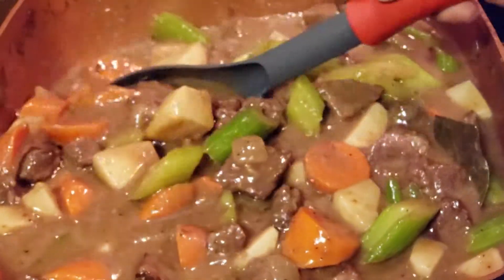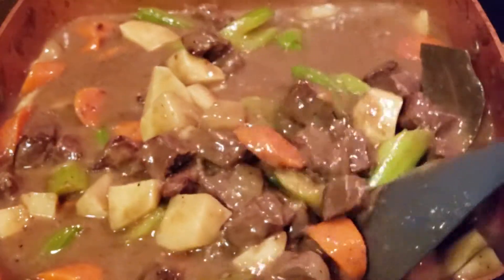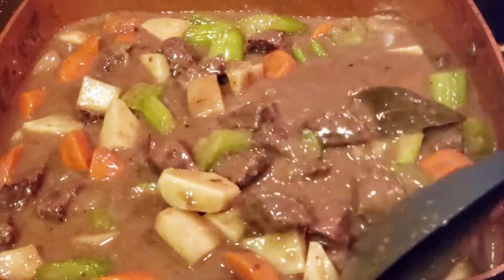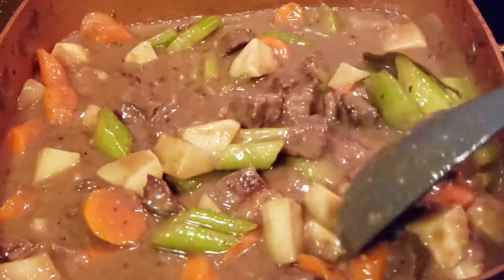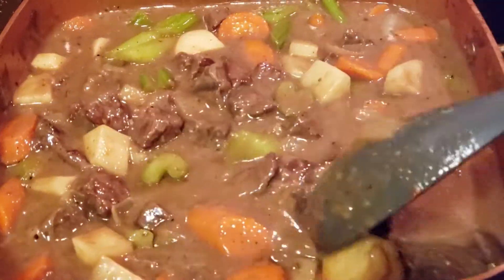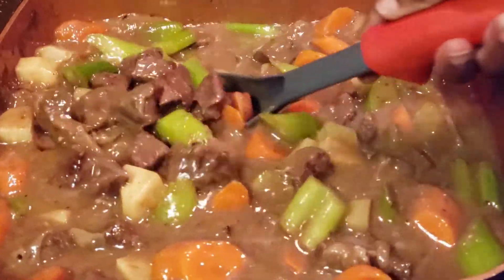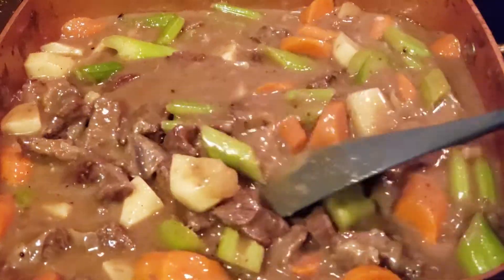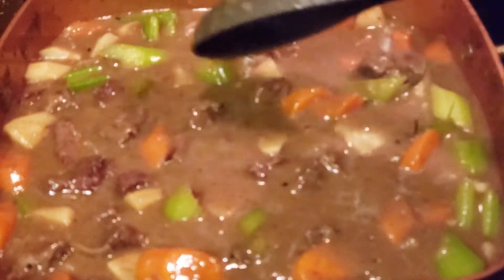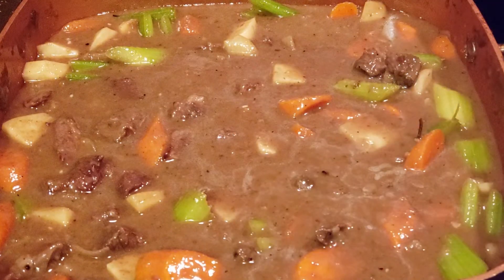You just want your veggies to be nice and tender, not too soft. Just keep it on low and check it occasionally and stir it. If you have to add a little bit more time, just add a little more time and let it cook. Check your veggies again and see if you need to add more time or if it's going to be just right.